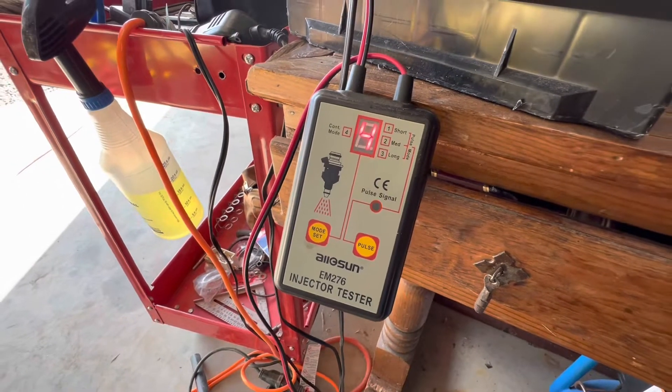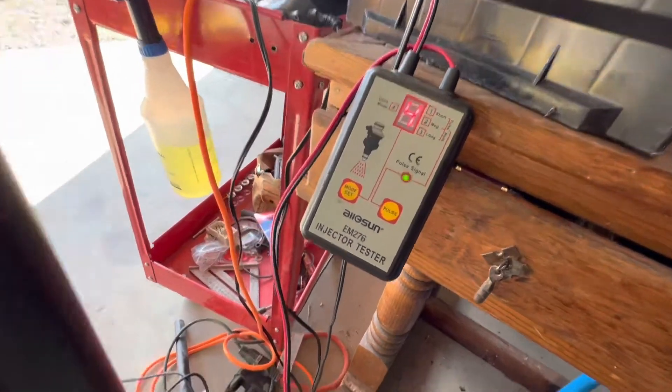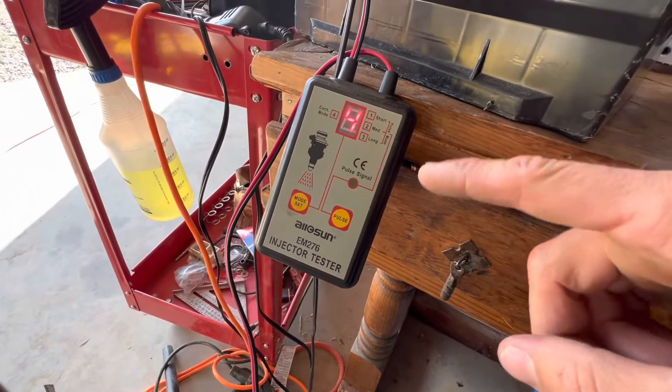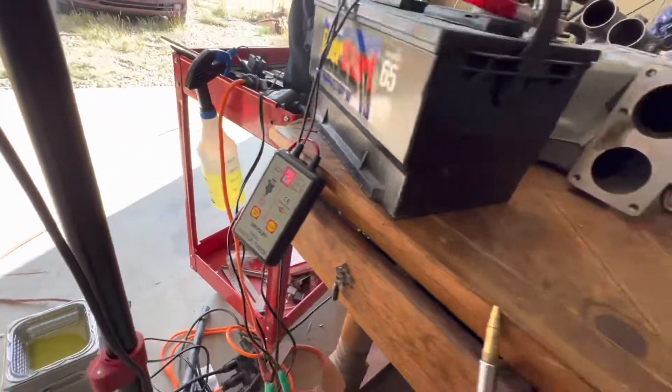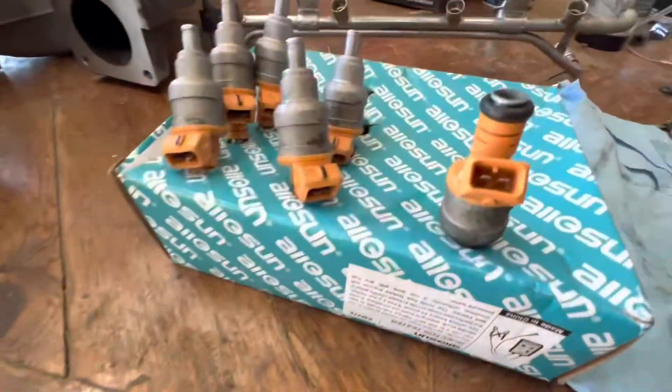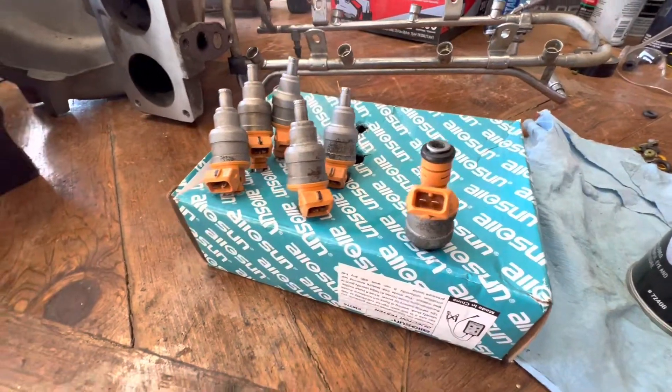Get yourself one of these — it's just a little fuel injector tester. It basically just applies voltage in a pulsed way — you can see that light flickering — it's not a constant voltage, it kind of stutters it. The reason I couldn't get any carb cleaner to go through here is because the actuator inside is actually stuck.